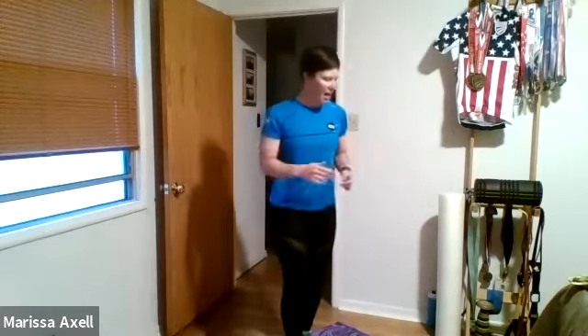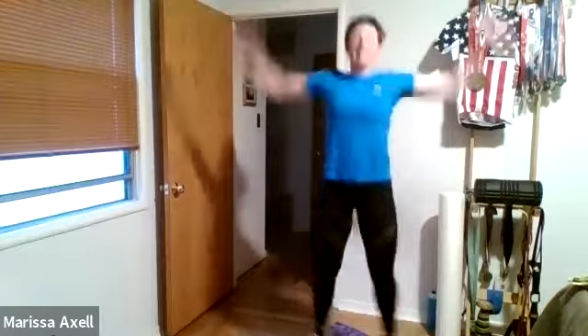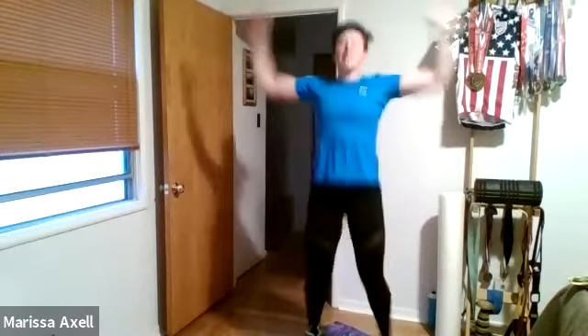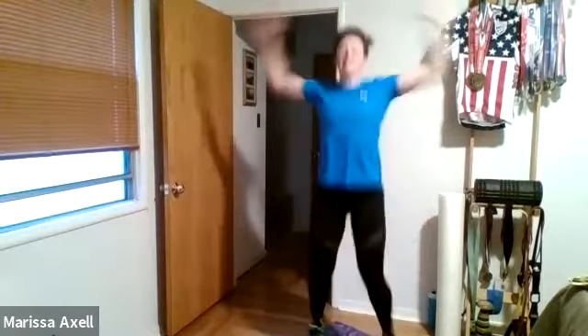Coming back for some jump jacks. Ready, and let's go — regular jump jacks, here we go. And remember, if you don't want to jump, don't. Good. Today we'll have a series of 30-second exercises. Hold the rest after each one of them. All right. Bringing the brain into our workout today with some counting. Three, two, one.